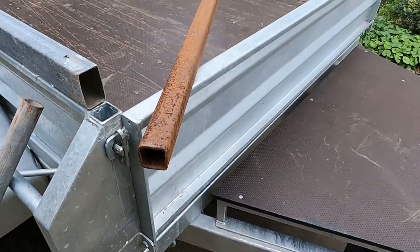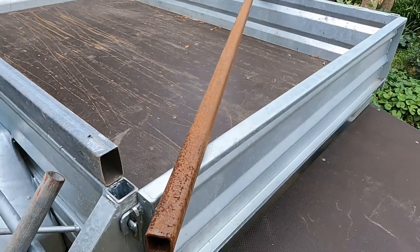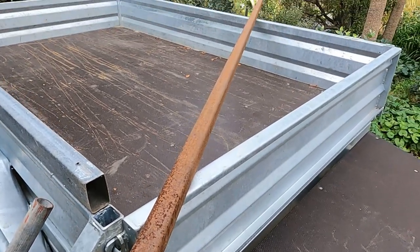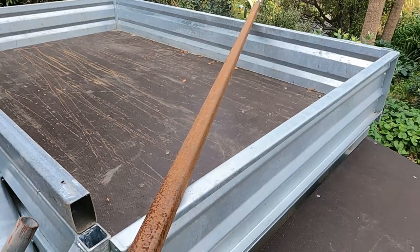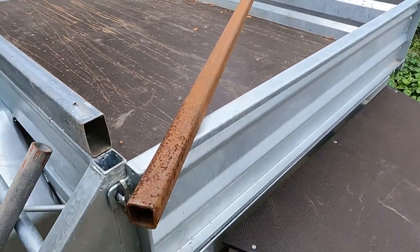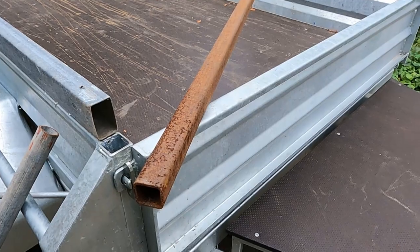I also have this piece of box section that I have had for many years. I can't remember where that came from but as you can see it's been laying around for quite a while and got quite rusty. So one of my first jobs will be to take most of the length of that with the wire brush in the little disc grinder and clean that down so that when I come to weld it, it will actually work better.